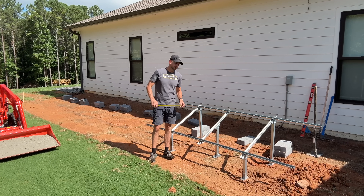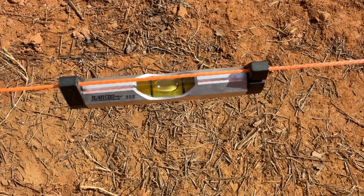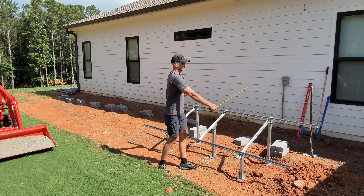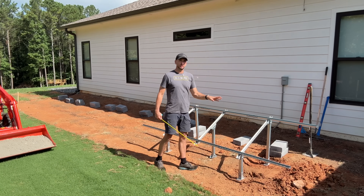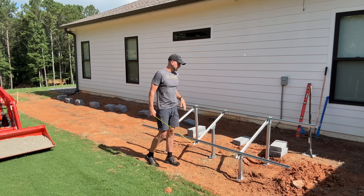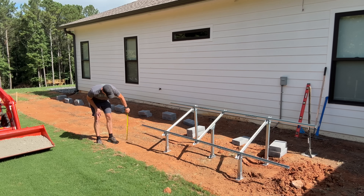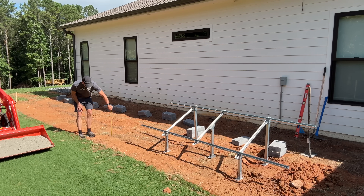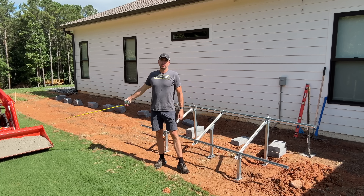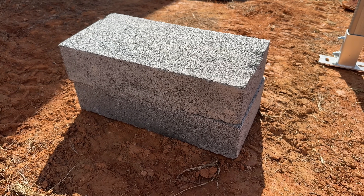Now I'm ready to start positioning these ground mounts. I have my string line set as a level reference, and I'm bringing the front posts right up to that line. I confirmed in the morning that shade won't cast on my first panel — I should get sun around 9 a.m. in summer. Going along the level line, I'm measuring heights: about 8 inches here, 9.5 inches there, 10.5 inches at a low spot. I'm using paver base to build up a small layer, tamp that down, then using concrete blocks from Lowe's to set each leg.